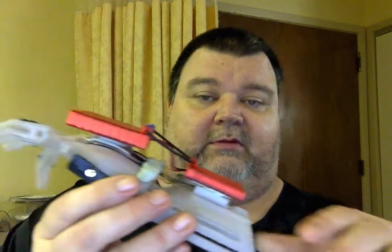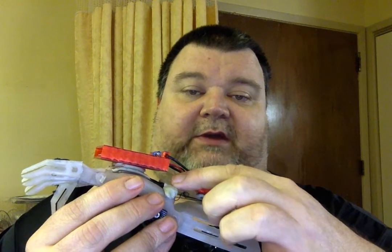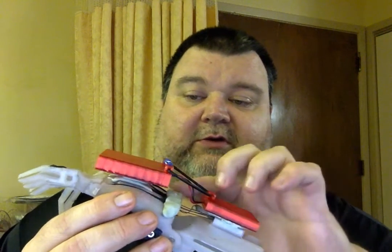Now, what we have is something that's a little bit bulky, and it's got some Frankenstein-ish things, like I had to put an epoxy bead here to secure some of the elastic. It's all the only glue I had. Whatever, it's a prototype.